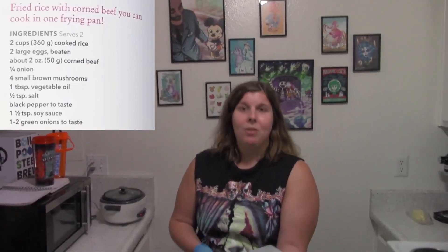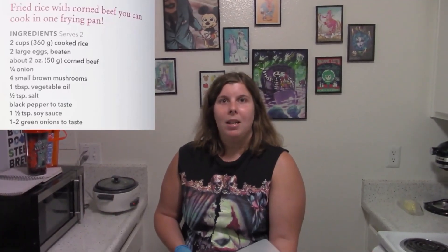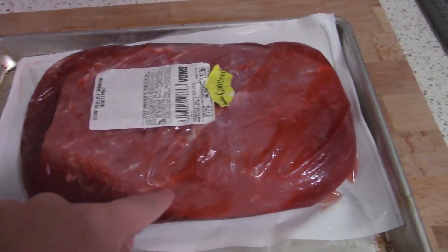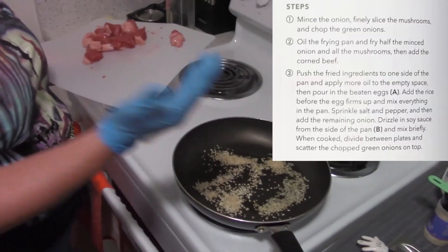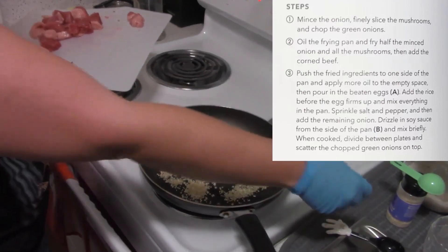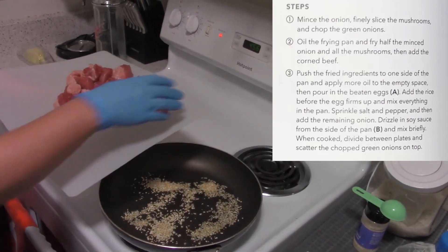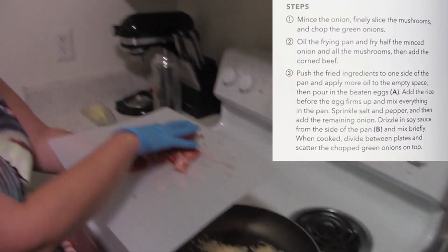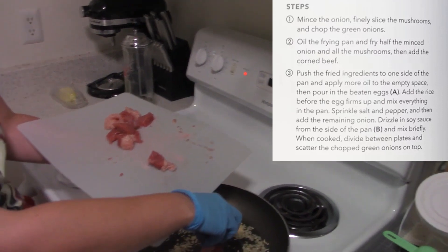I'm roughly guessing this is about two ounces worth of corned beef. The recipe usually calls for mushrooms, but I haven't tried mushrooms, and since I don't want to cut a full onion, you can use minced onions which are a nice substitute. I did about two ounces of corned beef and we're going to just slowly get the cutting board set up.